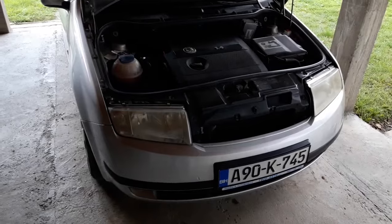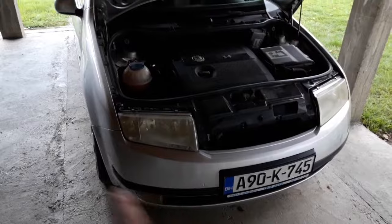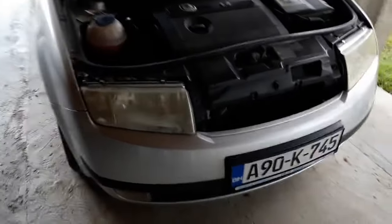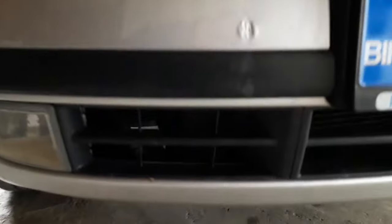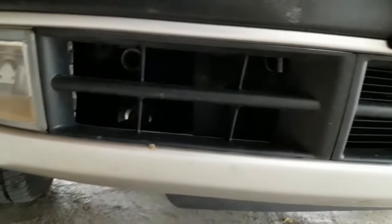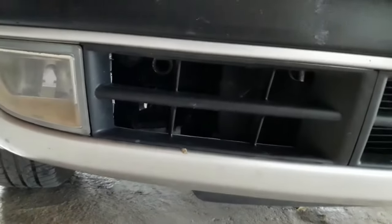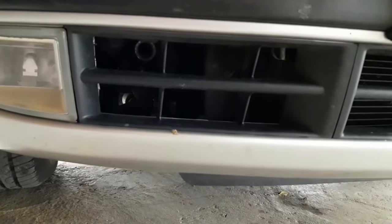The most common locations for inserting the tow hook will be either near the front bumper or the rear bumper. In the case of the Skoda, the thread where you can screw in the tow hook is located under the front bumper on the co-driver side. We'll show you how to insert the tow hook later in the video.